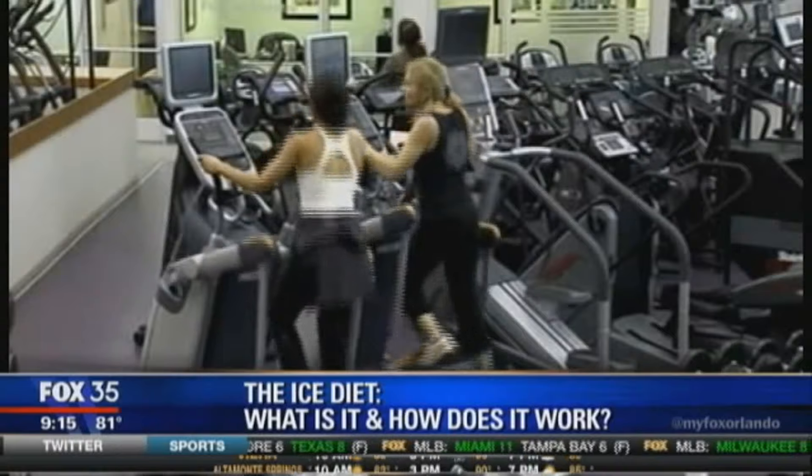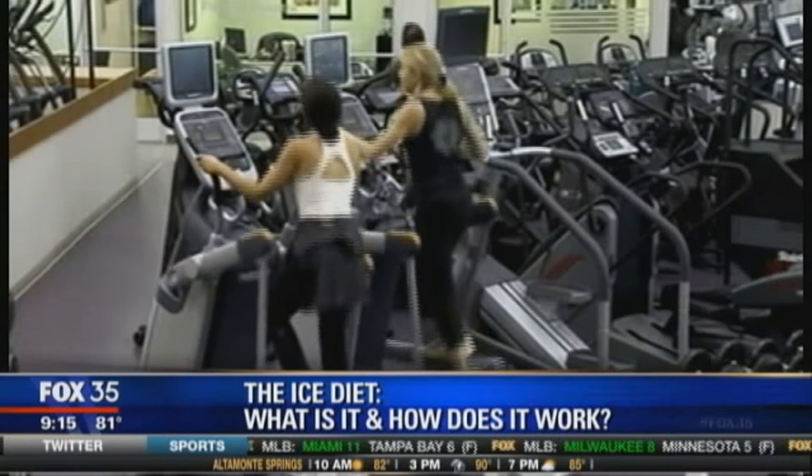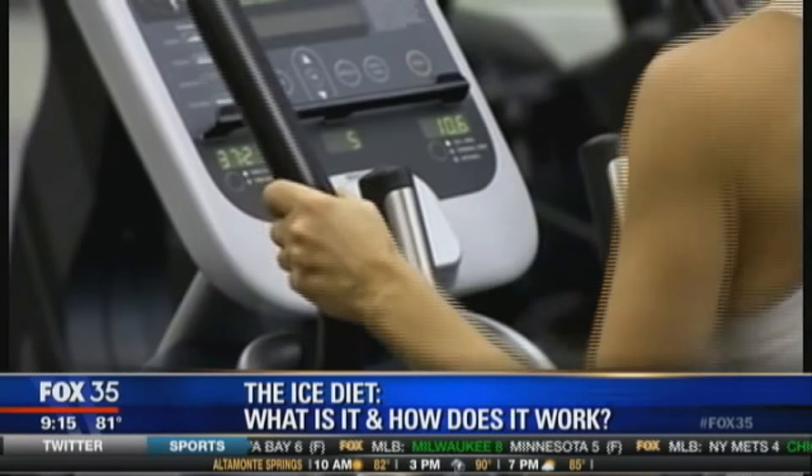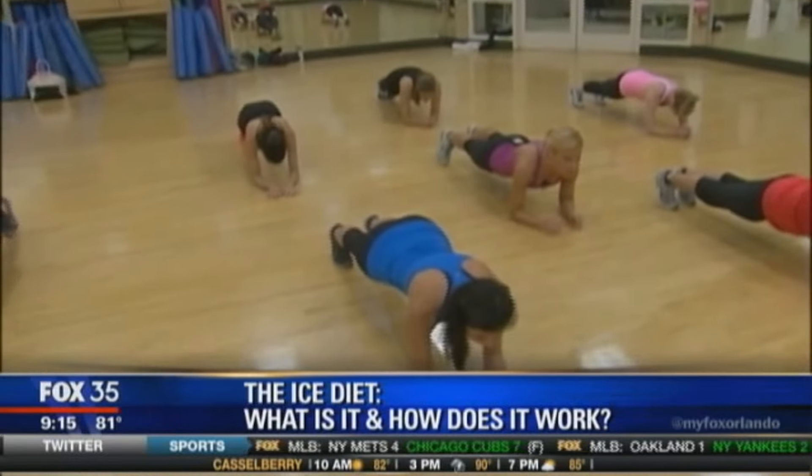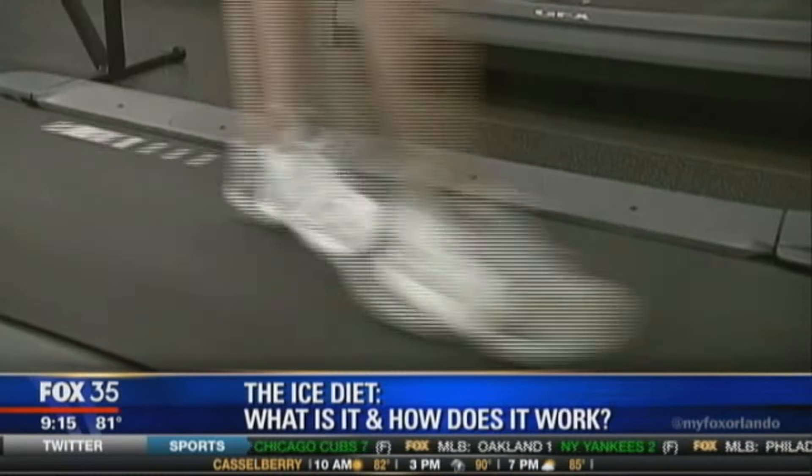Swimsuit season is here and everyone is looking for a quick and easy way to shed a few pounds. But now one doctor is suggesting a new diet that will melt away those stubborn pounds, literally. It's called the ice diet.